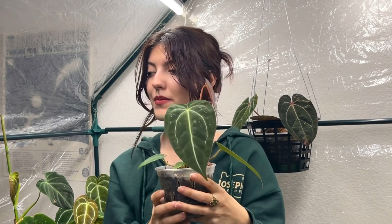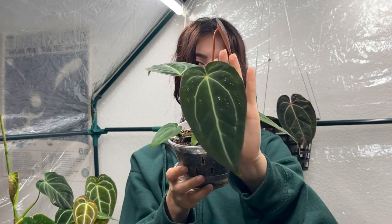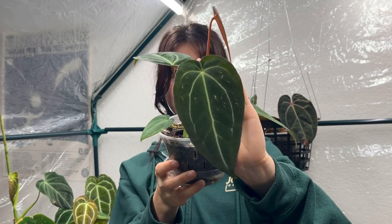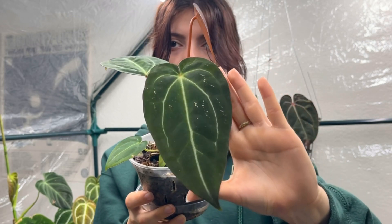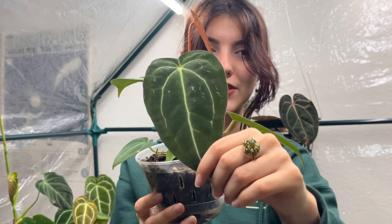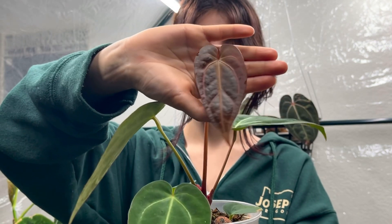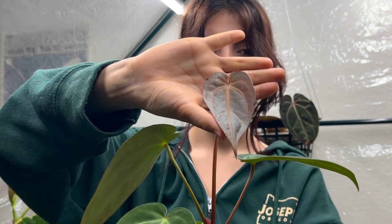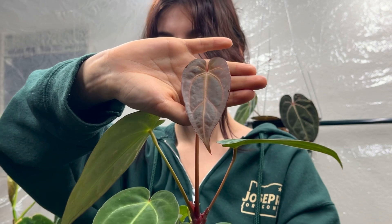Moving on — this is another crystallinium and magnificum hybrid. It's really cool seeing the difference between the same kinds of hybrids and how different they can look. This one is a lot darker and has a lot less veining than the other one. It's currently putting out a new leaf which is a really beautiful shade of reddish orange. I think this plant's going to size up really nicely.